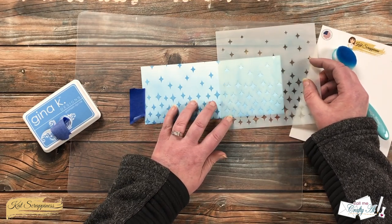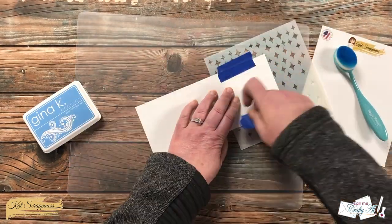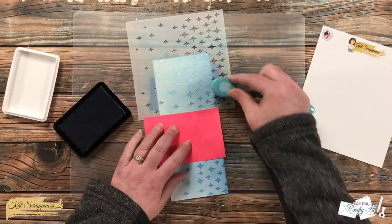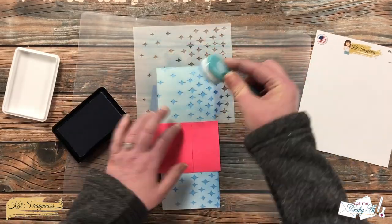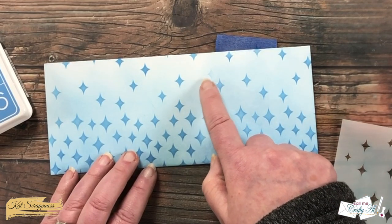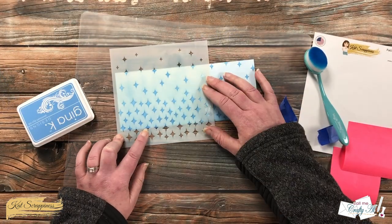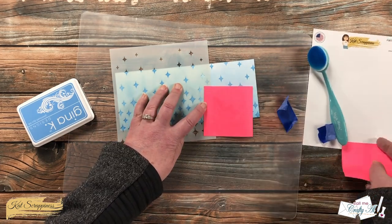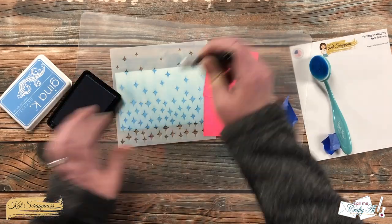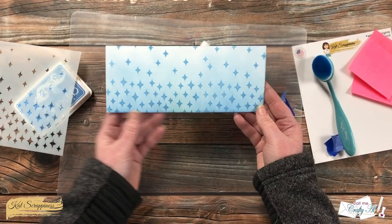After I had the first half done, I moved the stencil around until the pattern made a nice repetition. This is not going to be perfect — you just line it up the best you can. Make sure to cover up any of the previous stars you've already blended so you don't go back over them and make them darker or create partial stars. Once you've done both halves, go in and fix any stars that aren't quite dark enough where you pieced it together. This is where the mini blending brush comes in perfectly — I inked it up with blue and fixed those stars so they're all about the same darkness.